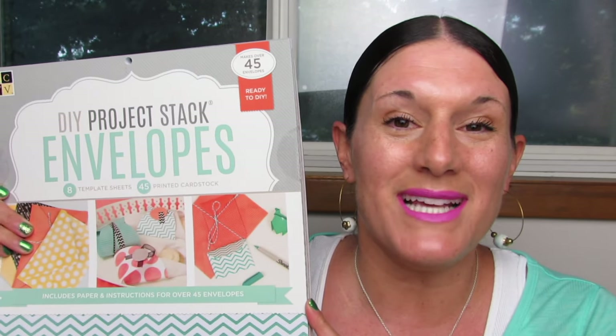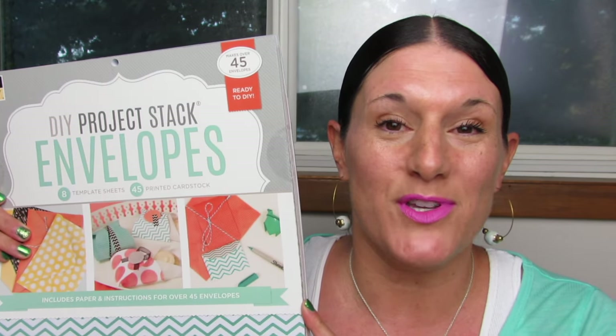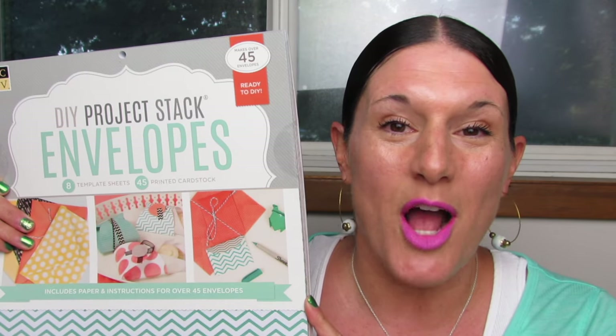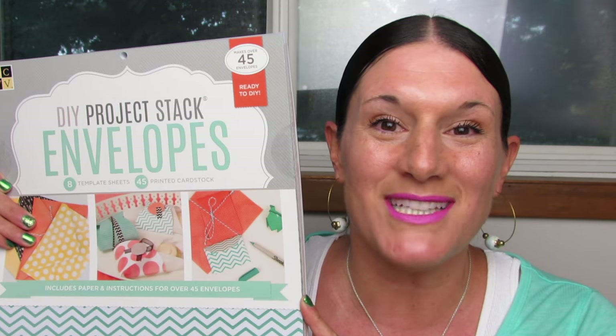If you guys like this review and you want to see more reviews from DCWV, more craft reviews, more paper reviews — you know what you got to do. Hit the thumbs up button, share with me down in the comments below, and if you haven't yet, hit that little button to subscribe. Thank you so, so much for watching. Bye.